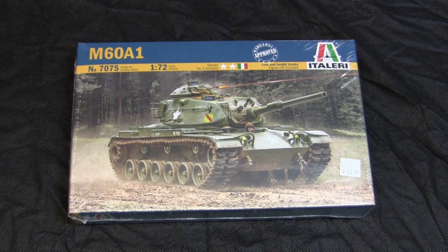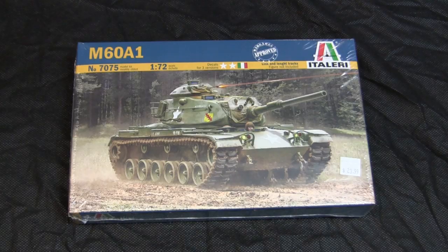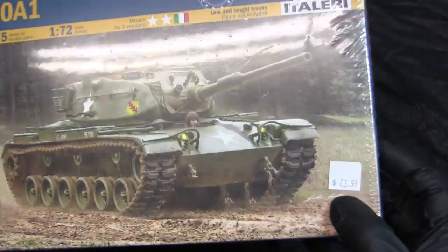I grabbed a second kit in order to paint it with the other option that this kit has decals for. The model was purchased for $23.